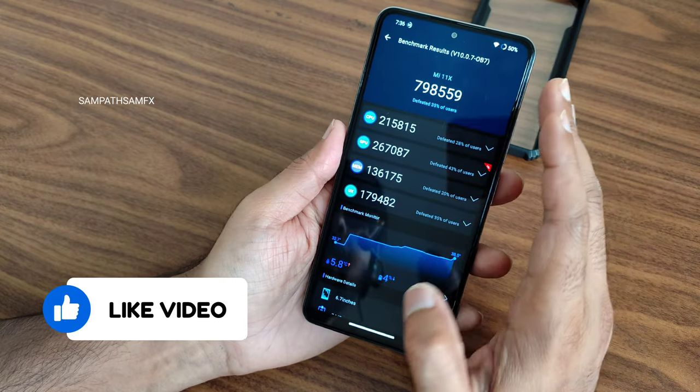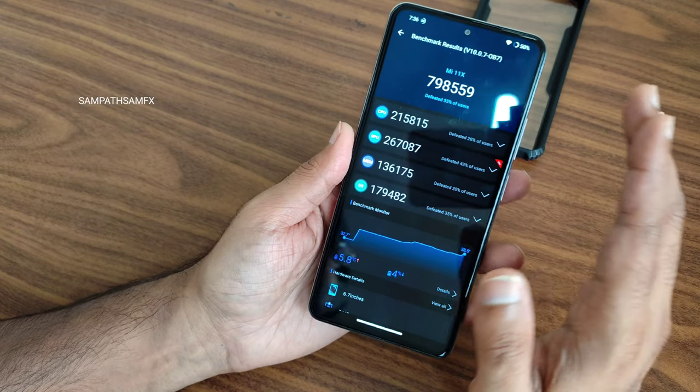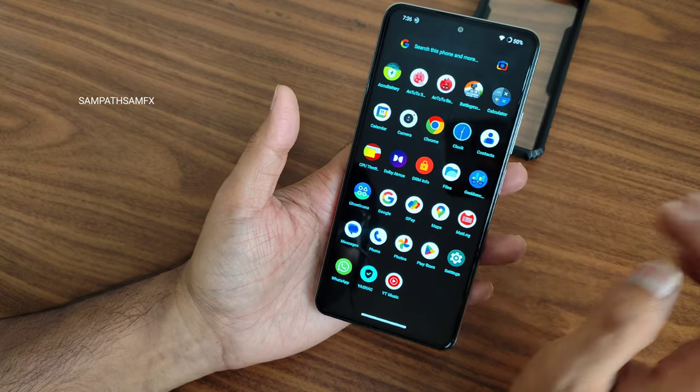The benchmark result is a little disappointing because the temperature rise was slightly higher compared to the average I've seen across many ROMs, which is usually around 4 degrees Celsius. Here it is getting 5.8 degrees Celsius — so this ROM runs a little bit hotter, which you need to keep in mind.